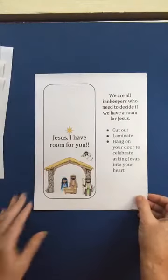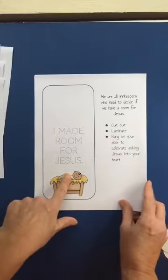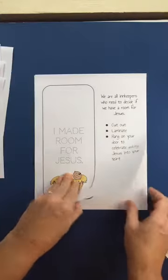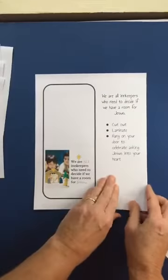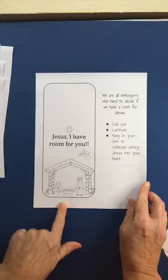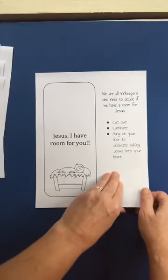And then there are just some fun ones: 'Jesus, I have room for you' and 'I made room for Jesus' — so obviously they would trace their letters and then cut that one out. There is also 'though we are all innkeepers.' They can color their own if they like to color. My boys never really loved to color — actually only one of them did. Isn't that cute?